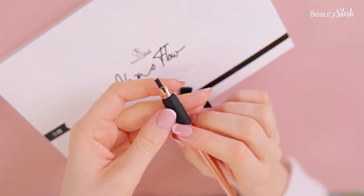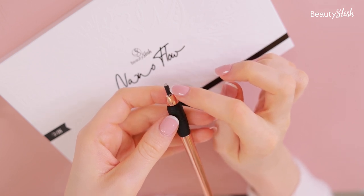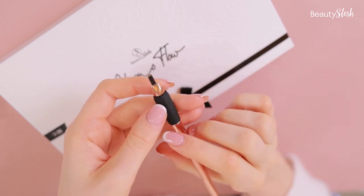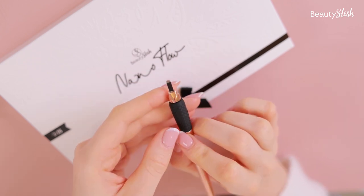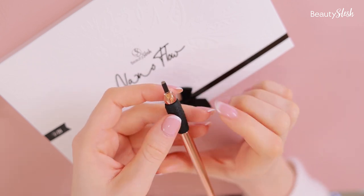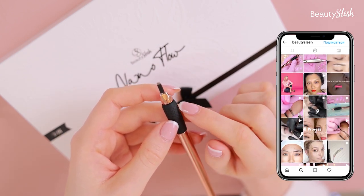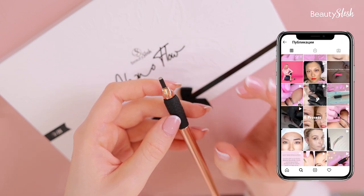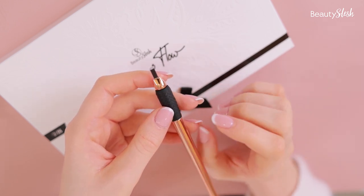Another key question is whether to choose a round needle or a flat one. For a natural-looking hair stroke, I suggest the round one, because it creates rounder strokes. The flat needle, if you're trying to create round strokes, can make the cut a little bigger, which will look blurrier in the healed result.